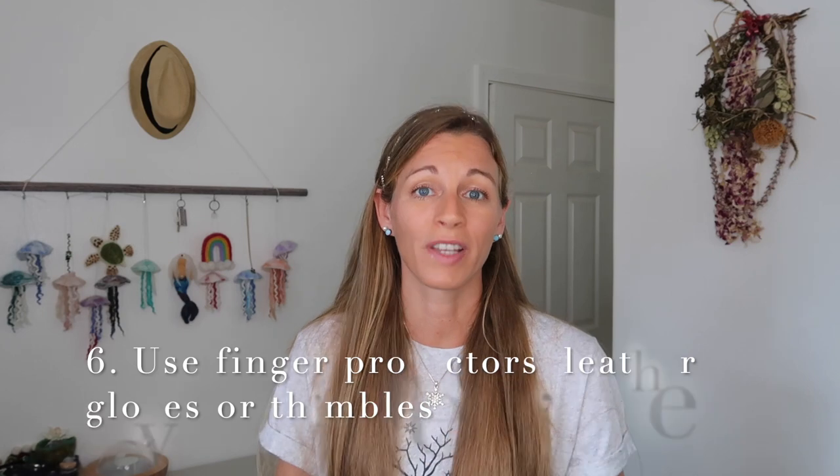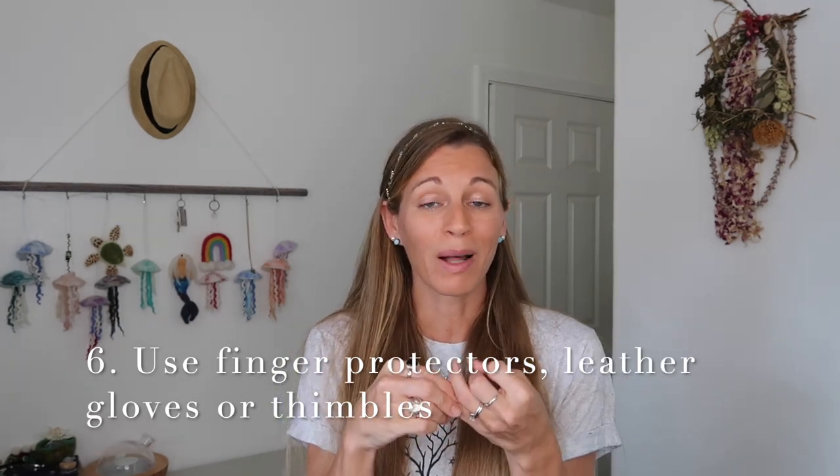Number six: you can use finger protectors — anywhere from rubbery, plastic-type pieces, to soft leather and firmer leather ones. Some people even just prefer to use a good old thimble. I'll link these items for you down below. I personally have never used any of them — I like to be able to feel my wool. Some people find it makes it harder to control the wool and shape. There are certain times where finger protectors are more helpful, like when you're working with a very detailed piece where your fingers are close to the needle. But if you're working on a much larger, broader project, you might have room and wouldn't need them as much.